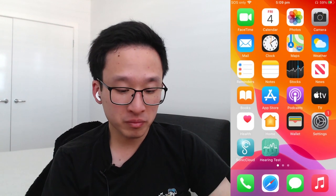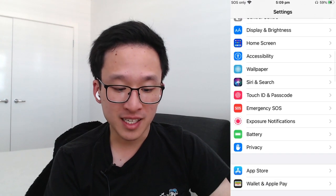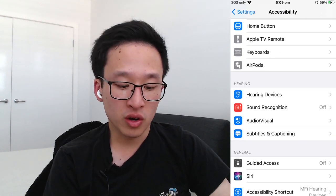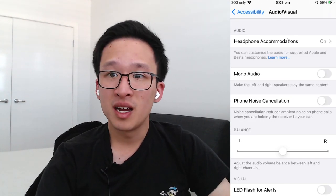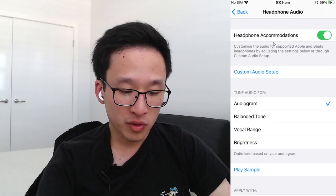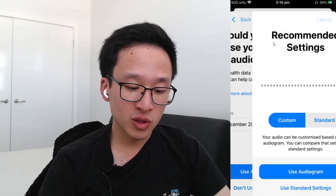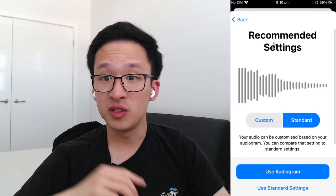Once you've done that, go back into the Settings page and scroll down to Accessibility. Under Accessibility, scroll down to Hearing, then click on Audio/Visual. At the top of Audio/Visual there is a tab called Headphone Accommodations. Turn Headphone Accommodations on, and then create a custom audio setup. It uses the latest audiogram you've done — click Use Audiogram and you'll be able to hear the difference between custom and standard. Select Use Audiogram.